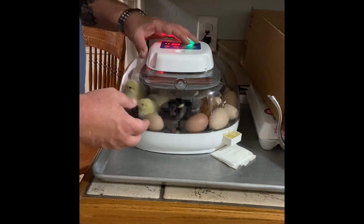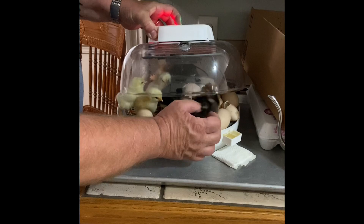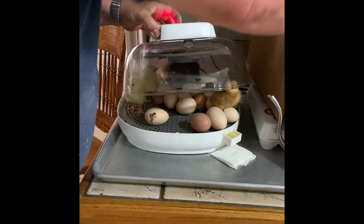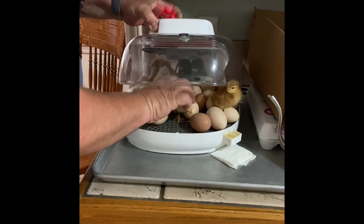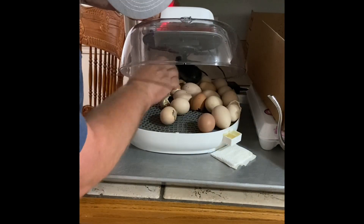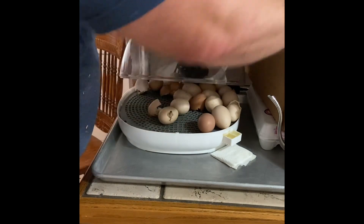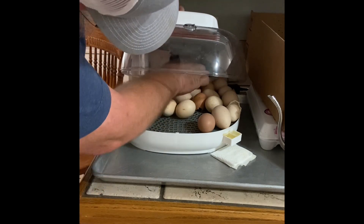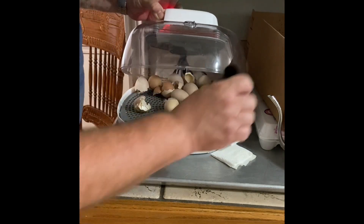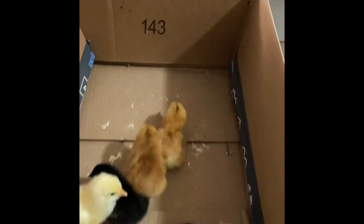I think the last count I had was eight, so let's see how many chicks we got. One, two, three, four, five, six, seven, eight, nine — we got nine total little baby chicks.